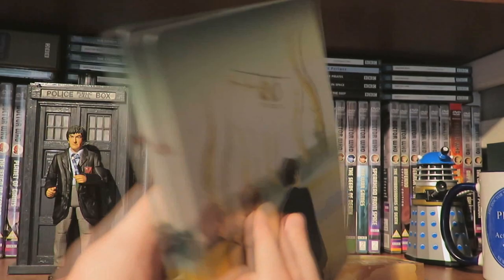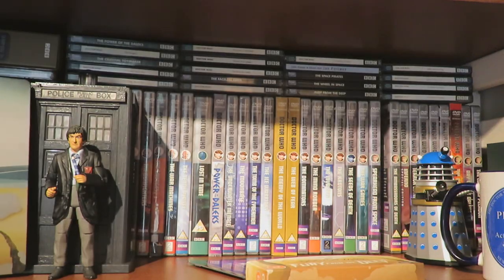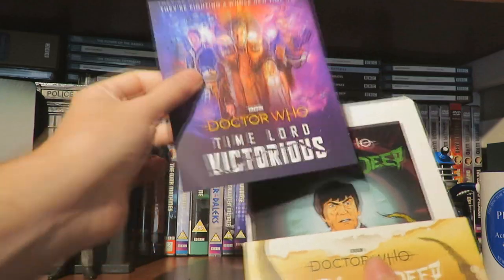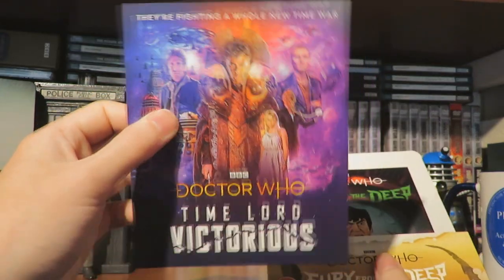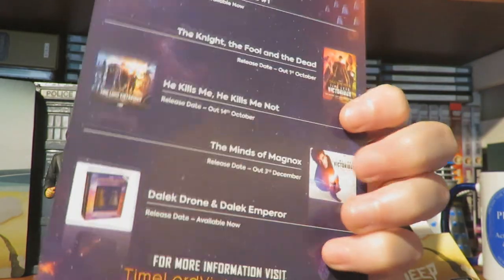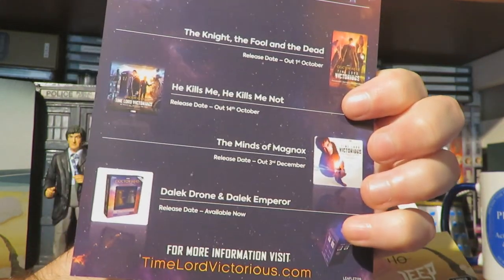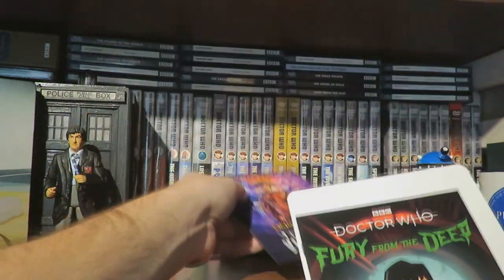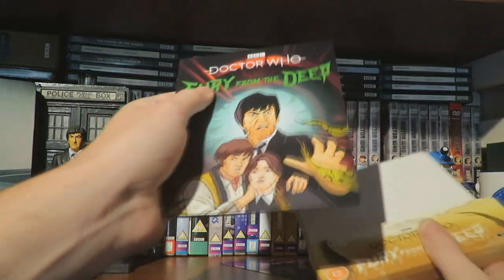So if we take a look at what else comes with this steelbook - we have an advertisement for the good old Time Lord Victorious, which kicked off this month, showing you the various releases: the comic, the books, the Big Finish audios, and other things available like the figurine collection and the vinyl. So yeah, Time Lord Victorious, which is very cool. And of course we have a good old booklet.